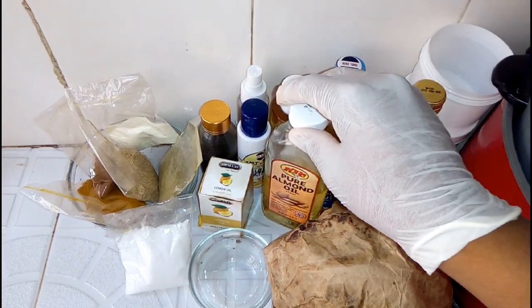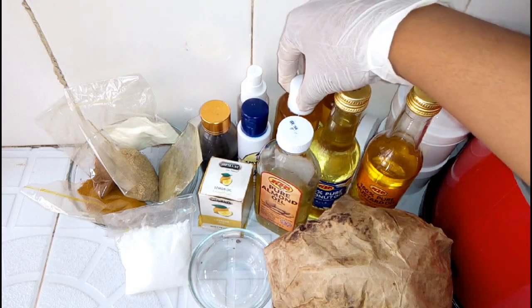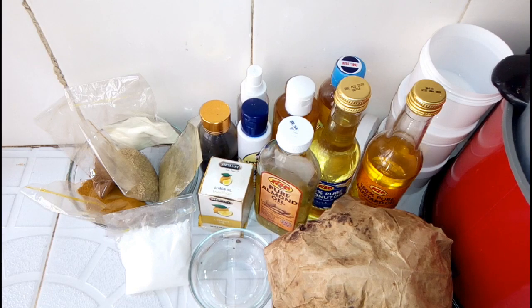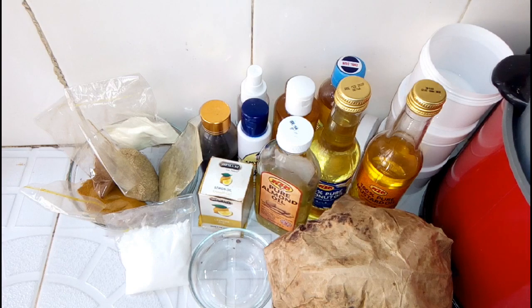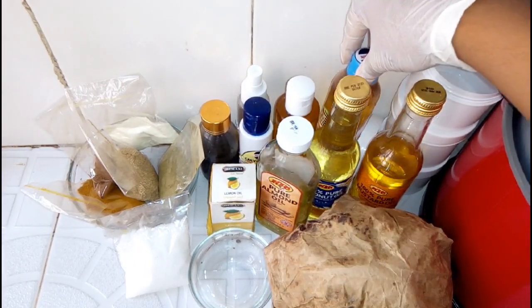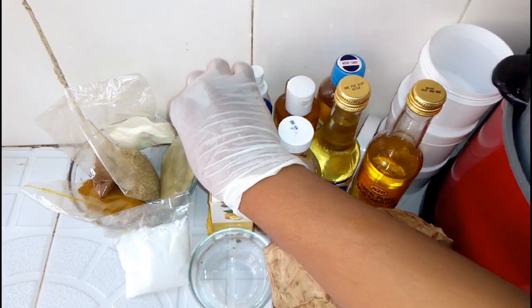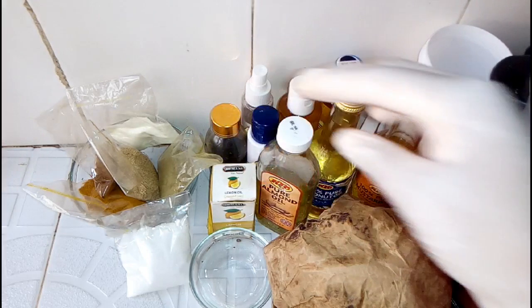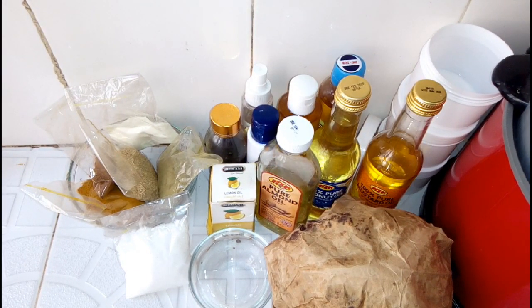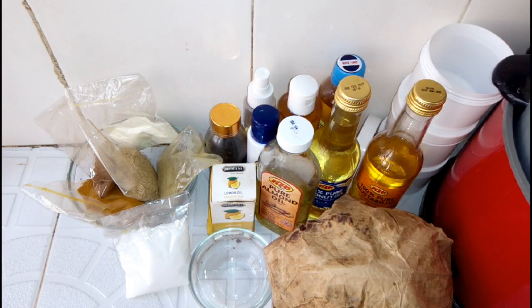We have our almond oil — almond oil promotes flawless skin. We also have our carrot oil, which brightens the skin. We have our lemon essential oil, which also brightens the skin. We have our aloe vera extract — it reduces stretch marks, prevents signs of aging, and heals external wounds. We also have our organic honey, which is a natural antibacterial — great for acne treatment and prevention. We also have our lavender oil, which minimizes the appearance of sunspots and itching skin conditions.